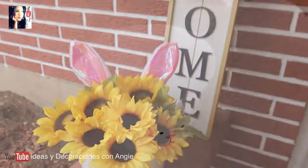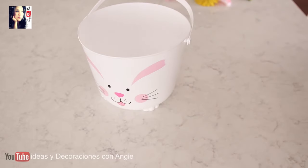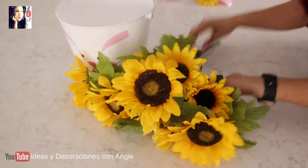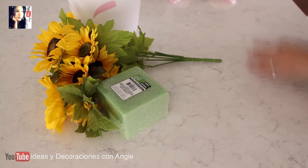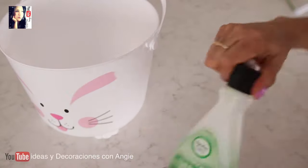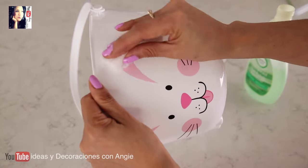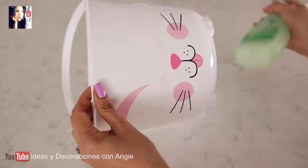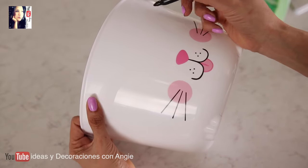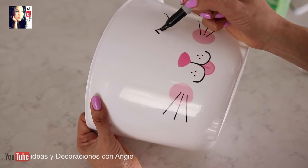Para la tercera idea vamos a necesitar una cubetita de plástico como estas que van a encontrar en la tienda del Dollar Tree. Vamos a necesitar flores, las que sean sus favoritas — en mi caso girasoles. También espuma floral seca del Dollar Tree, junto con una diadema con orejas de conejito. Con un algodón y un poquito de acetona vamos a despintar las orejitas del conejo junto con sus ojitos. Luego con un plumón permanente en color negro le vamos a dibujar sus ojitos cerrados con pestañitas hacia abajo.